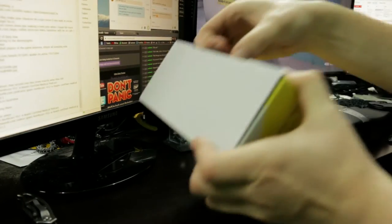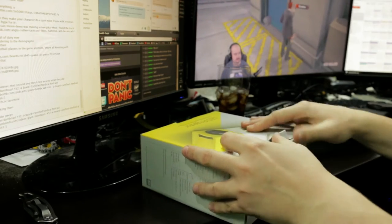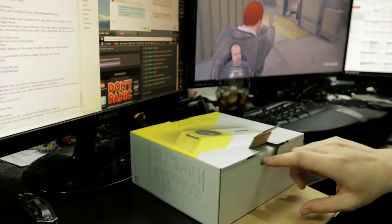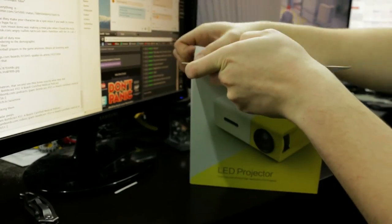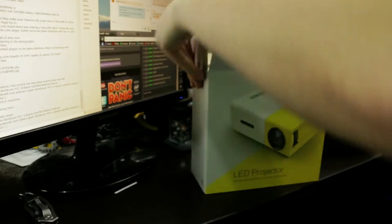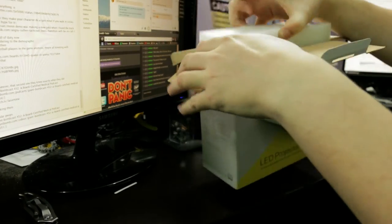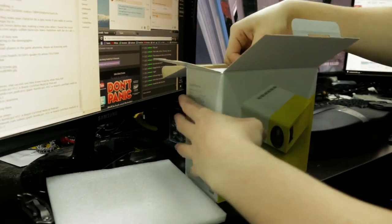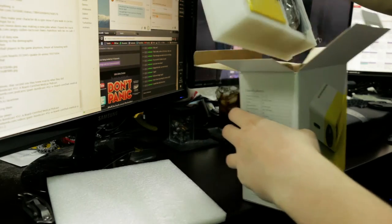Let's get into here if we can. No seals on the box. This was like $56 or something like that. There's a link for it in the description. It's just packed very strangely. Wow, that is very small.